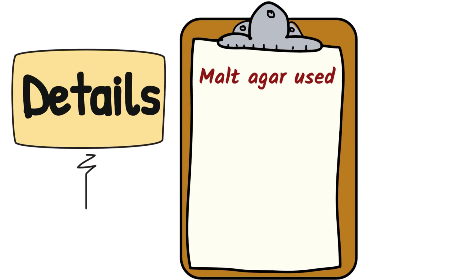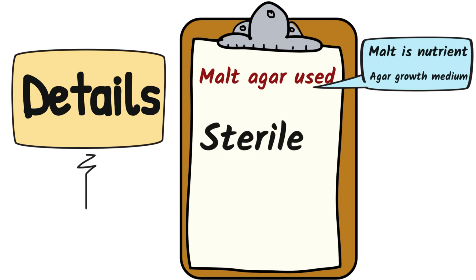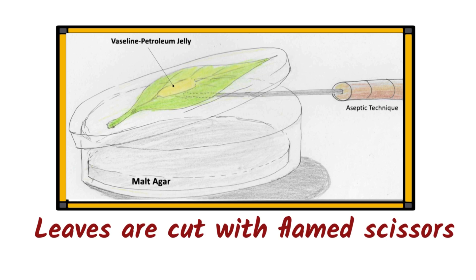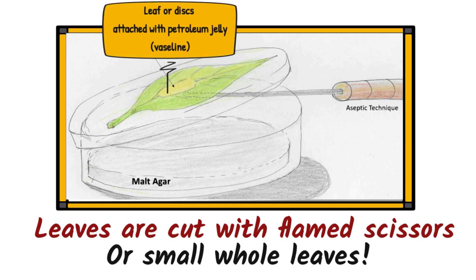What details crop up a lot? Well, the agar used was malt agar. The malt is the nutrient — it's the food added to the agar for those leaf yeasts. Agar is a gel, a growth medium, a growth surface for the leaf yeast, and it was sterile to ensure no contamination, so we used sterile plates. The control in this practical was a sterile, unopened malt agar petri dish with no leaves in it. A key feature is that the leaves are stuck to the lid of the petri dish; you can use sections cut with flame scissors or small whole leaves, stuck to the lid with petroleum jelly, such as Vaseline.